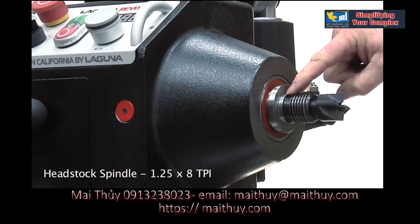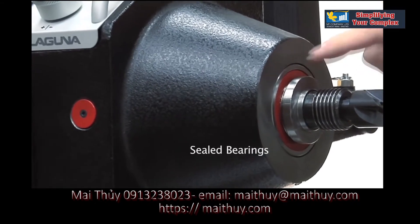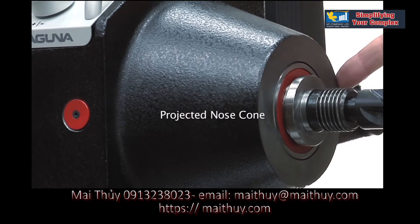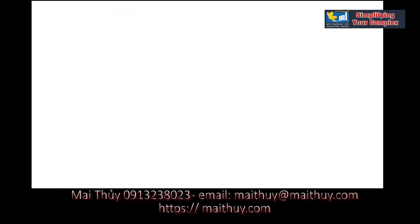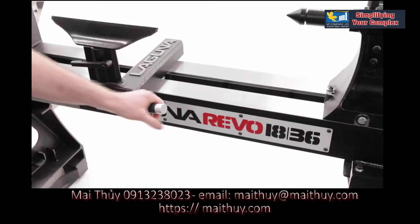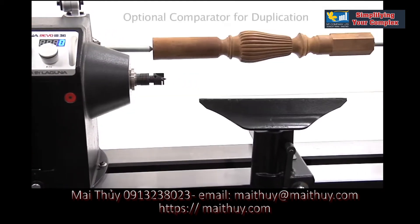The headstock spindle is heat treated with a precision machined flange and large sealed bearings housed in the projected nose cone. One of the most captivating qualities of the Revo 1836 is the precision machined steel bed, which allows the cast iron headstock, tailstock, and banjo to travel incredibly smooth.